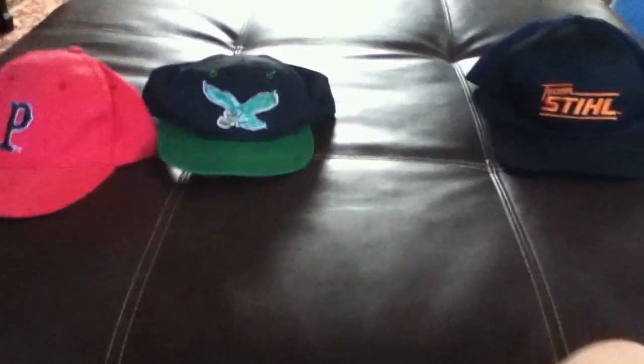Those are my four first pickups. We've got the Valley National Bank snapback, the Team STIHL all-black snap, the Eagles Logo Seven — the highlight of the haul — and the Pawtucket Red Sox velcro back with the messed-up brim. The Eagles hat and the Pawtucket Red Sox are for sale, so hit me up. Thanks for watching my first pickup video — I'll be coming with a Thanksgiving thrift run soon, so stay tuned.